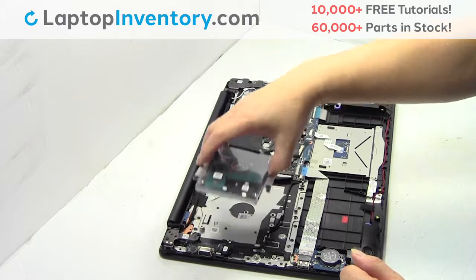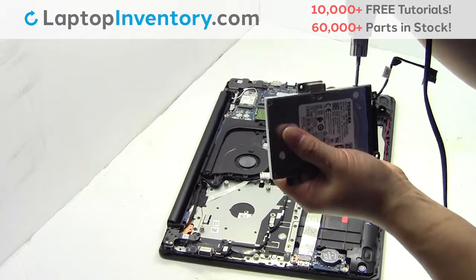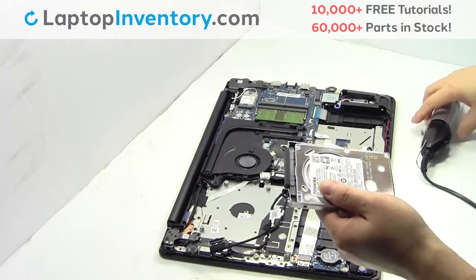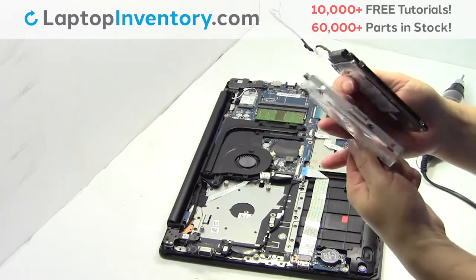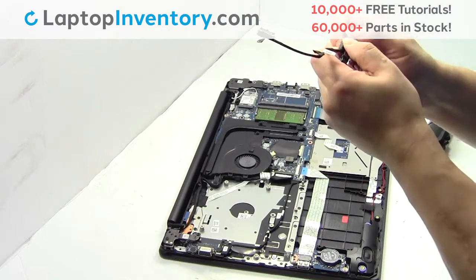Gently pry out the hard drive. Remove the screws. Remove the caddy from the hard drive.